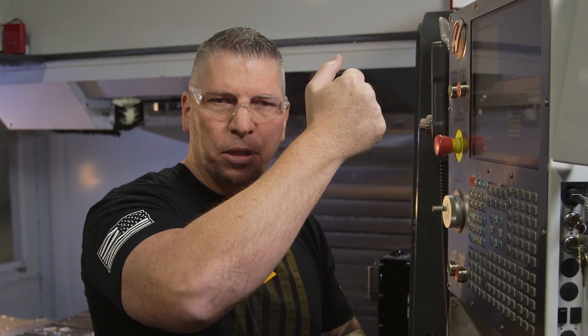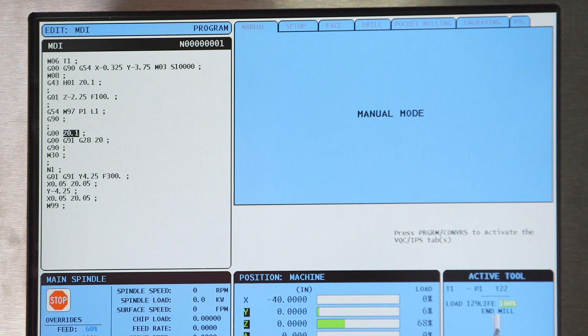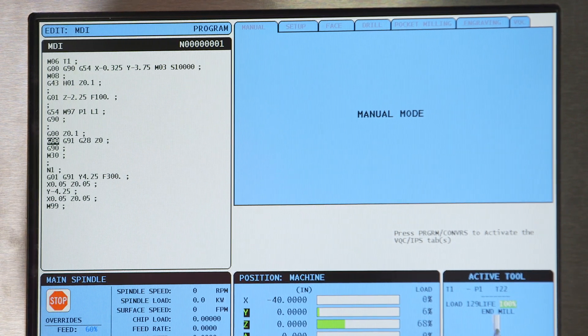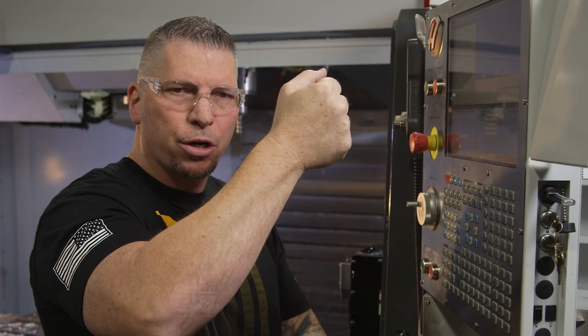I didn't put my G53 in because at the time I wasn't trying to teach you about the G53 — I was just getting my tool away from the workpiece. But now I'll actually go a little bit further and show you a few different styles. So we had G0, Z.1, G0, G91, G28, Z0, and boom, we're up top.